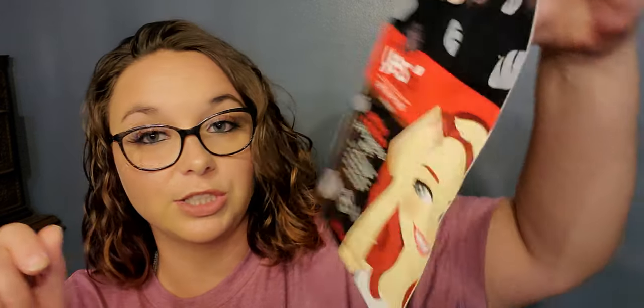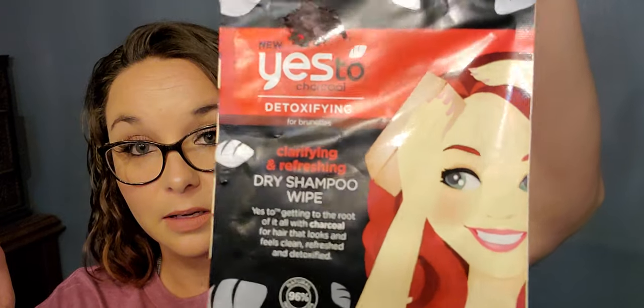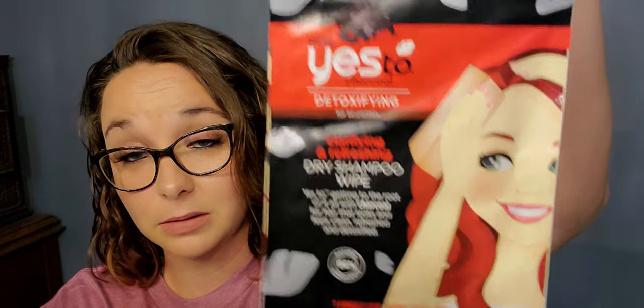Next I bought some of the Yes To charcoal detoxifying for brunettes clarifying and refreshing dry shampoo wipe. I thought it was pretty cool that it said 'for brunettes.' These are expensive, and so far everything I'm showing you in the makeup section — except for the Balero — is name brand, all for a dollar.